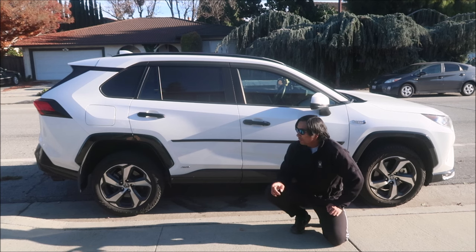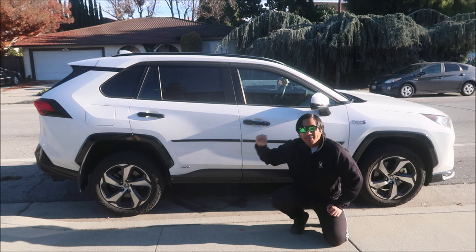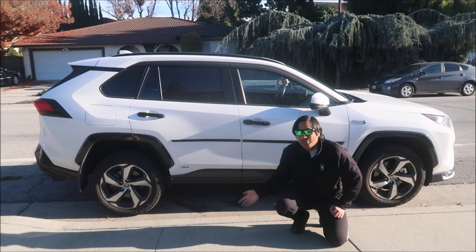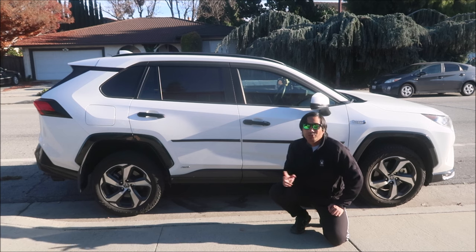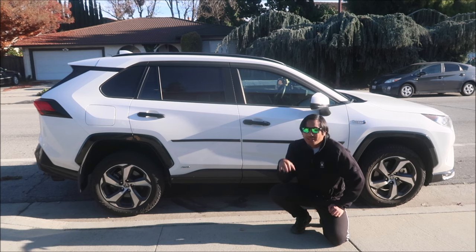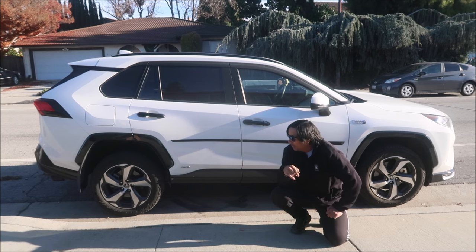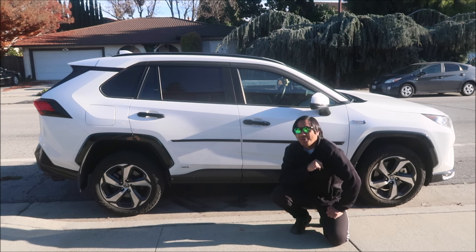We're going to check the wheel gap unloaded, just like last time with the vehicle unloaded. Then we're going to load it up with my supermoto on the back on the carrier, and we'll check the height. My goal is to get it level when there's a heavy load in the back.